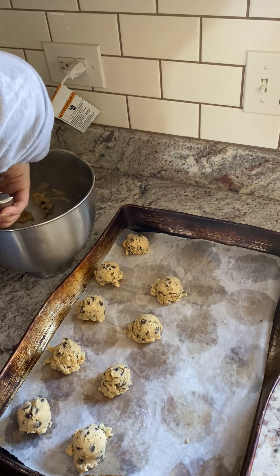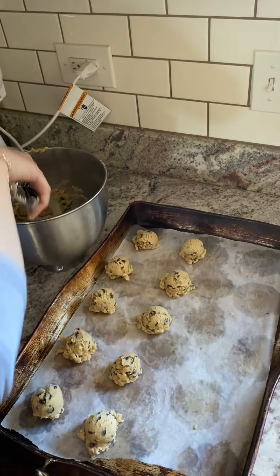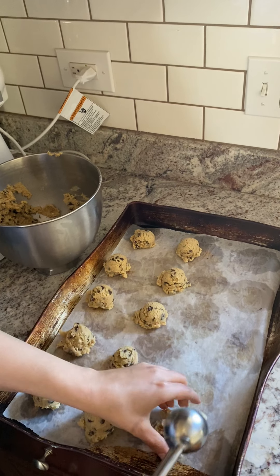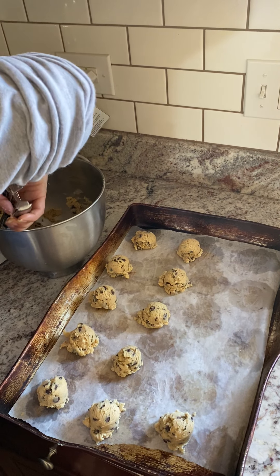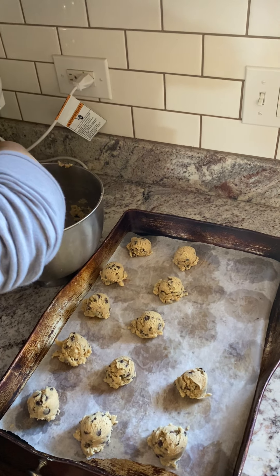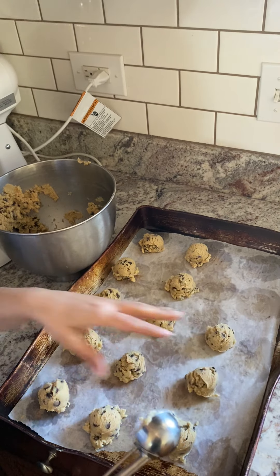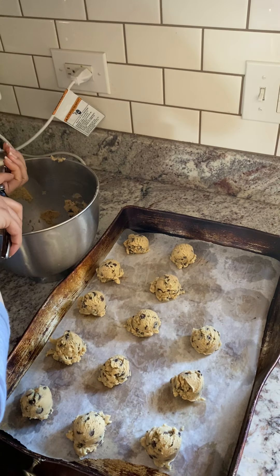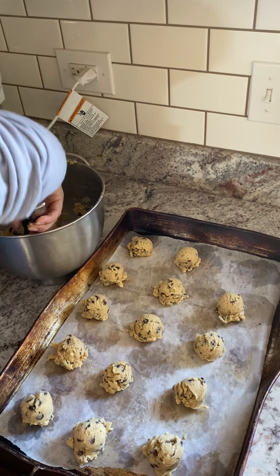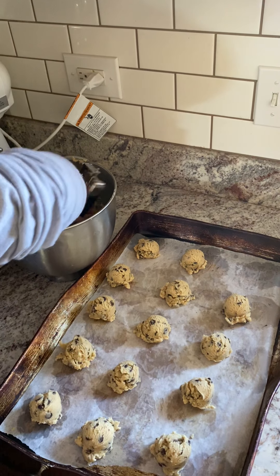I have a trick that I do with my chocolate chip cookies — I don't just put these right in the oven. After I scoop them, I actually put them in the fridge for about 10 minutes. The reason I do that is because there's butter in here, and butter tends to melt as soon as you put it against heat in the oven. So by chilling the cookie dough for about 10 minutes, it won't flatten out and will more likely keep some shape, which is what I like.